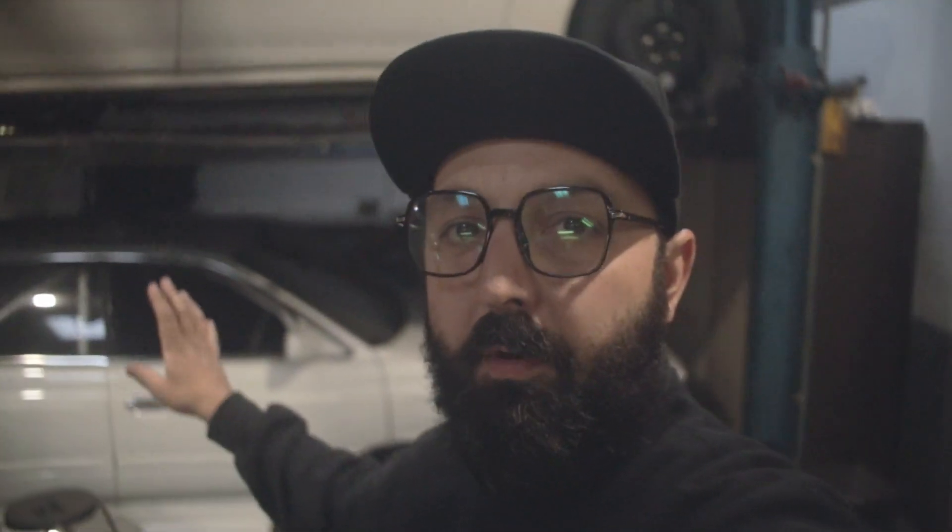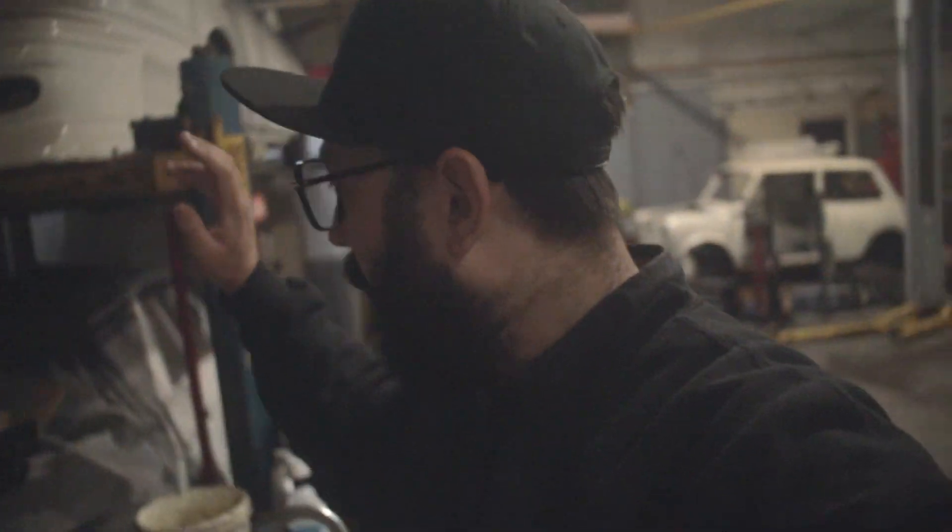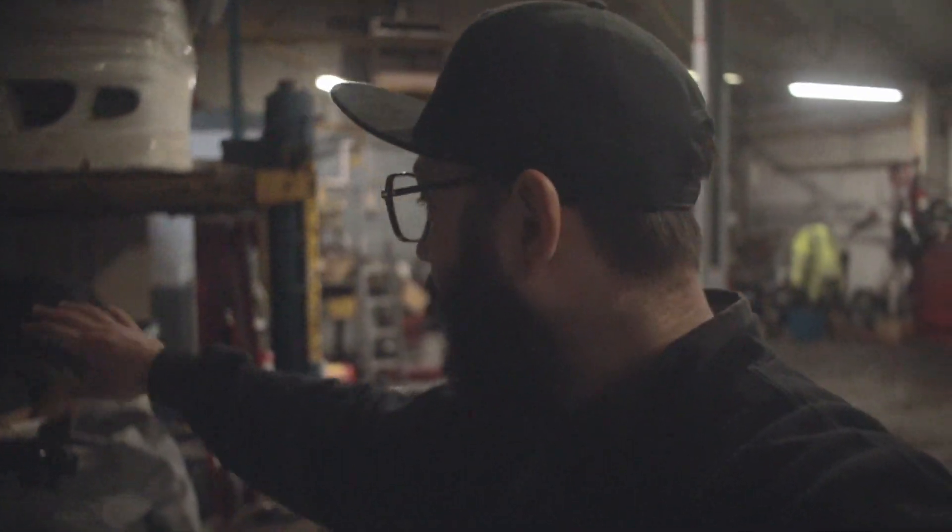Over here we've got this quite pretty C33 Laurel, which has got an RB20. I had it for about six months, but same reasons why I wasn't uploading — I haven't touched it, which is just crazy. So I think we need to change the loom. I've got a new engine loom because it runs a little bit funny. I've got an airflow meter and an intake, and a few little bits and pieces that are missing.